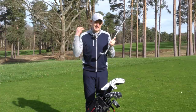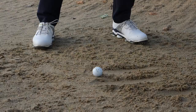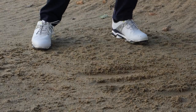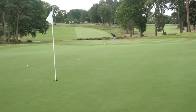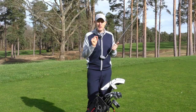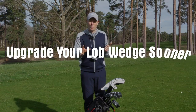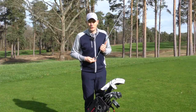Every time you hit a bunker shot, it's like sandblasting the face of your wedge. That rough face — those sharp grooves — will become degraded slowly over time, and it will reduce the amount of spin you're able to achieve, both in terms of those checking shots you hit into the green, but also the ball flight will change as well. So if you want maximum control in the short game, it does make sense to upgrade your lob wedge perhaps a little bit sooner than you might upgrade other clubs in your set.